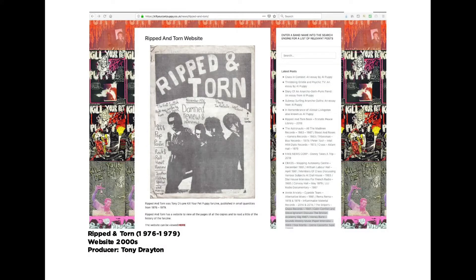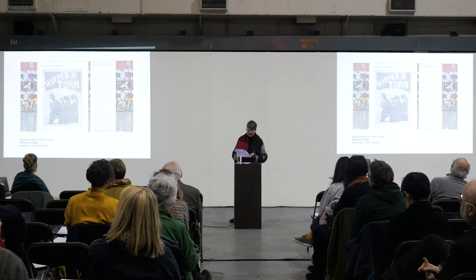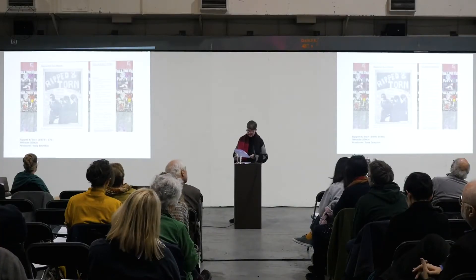The site is powered by WordPress and is still a work in progress. Drayton has opted for a visually clean approach with a generous use of white space and conventional default typefaces. The first issue of Ripped and Torn floats spatially on top of another cropped collection from another zine he created called Kill Your Pet Puppy, which ran from 1979 to 1983 and which has a decidedly different approach to its aesthetic. This in itself provides a visual study of the typefaces and hand-drawn letterforms that Drayton used for the title of the fanzine to convey the different approaches to its DIY nature.